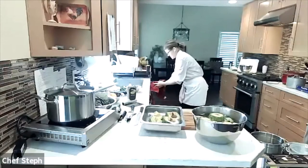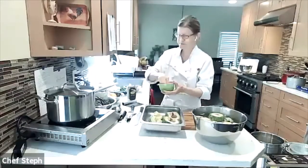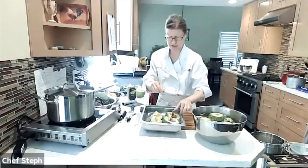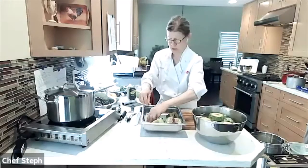Then I season with salt and pepper. Try to get some of the salt and pepper inside the leaves — pull them apart slightly to get seasoning in there.